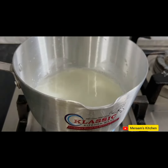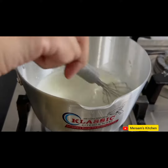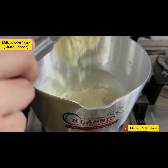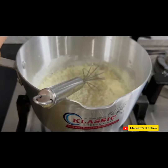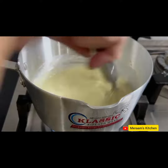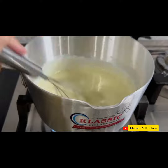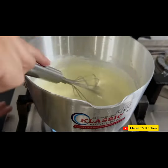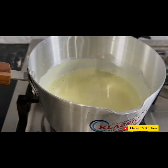You can see that our milk has already started. Now we will mix it a little, and then we will mix it with milk powder. Mix it well for about 2 minutes.